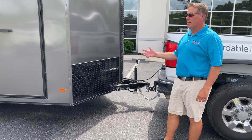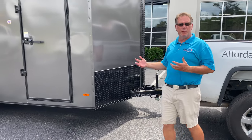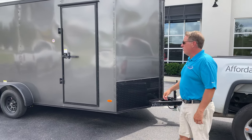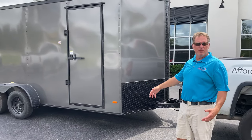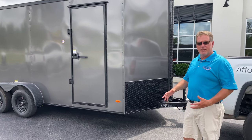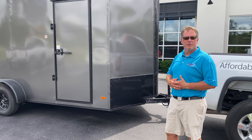This is a very utilitarian trailer. You can put a golf cart in it — even a real tall golf cart — or you can put a side-by-side or a couple of ATVs in it. Come see us at Affordable Trailers and come see the guys at Sportsman's Choice here in Long, South Carolina.